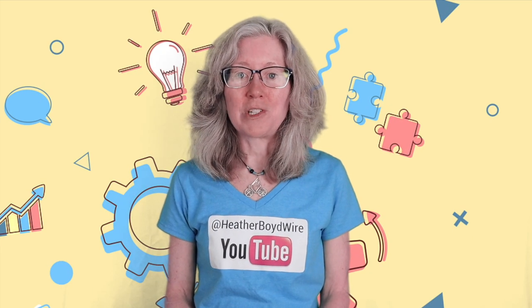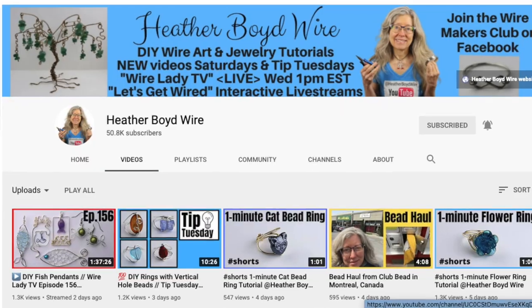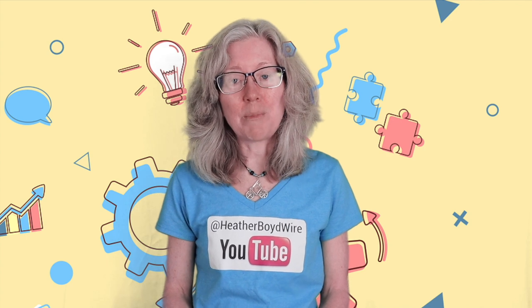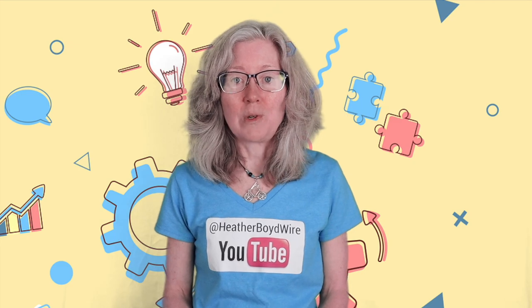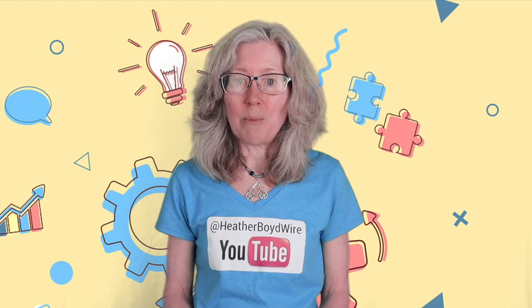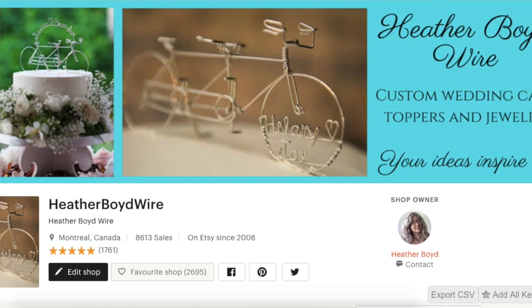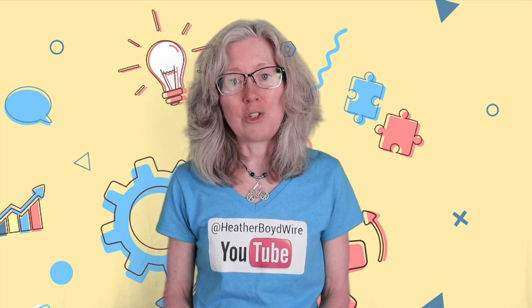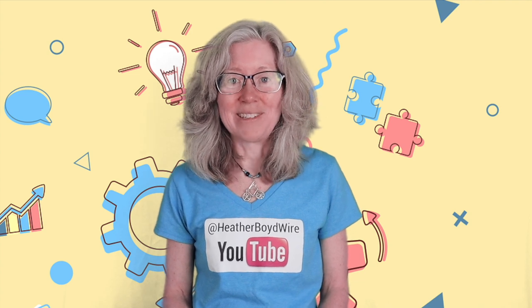Thanks so much for watching — give it a big thumbs up if you liked it! Be sure to subscribe to my channel for lots more wire art and jewelry making videos, and hit the notification bell to be notified when I go live and when I post new videos. If you'd like to share photos of your wire art and jewelry, join the Wire Makers Club on Facebook. Check out my work on Etsy — my husband and I specialize in custom wedding cake toppers and funky jewelry. Sign up for my mailing list below and I'll send you my wire art essentials ebook. Thanks again for watching!